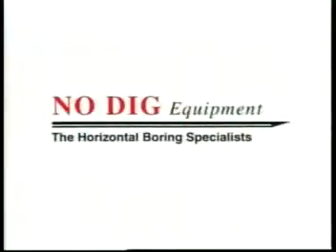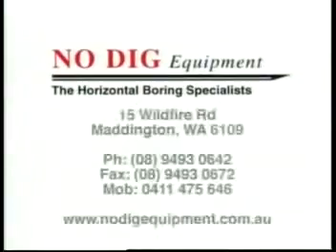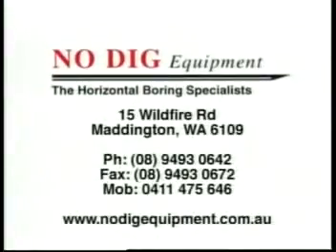No-Dig Equipment. Lightweight, horizontal boring equipment with real grunt. Moulding, thrusting, earth punching — whatever it may be known as in your country — is a trenchless installation method of today and the future, working alongside the horizontal directional drilling method.